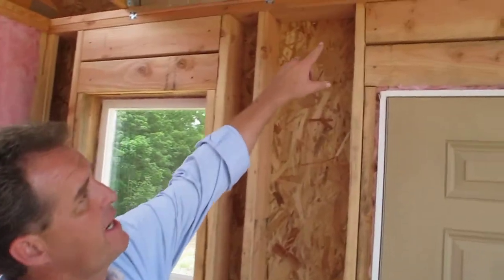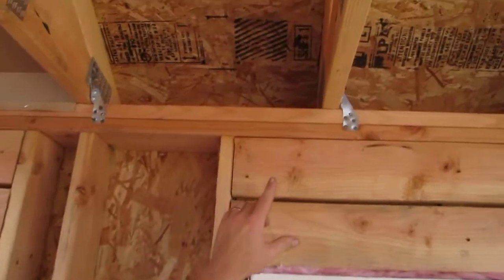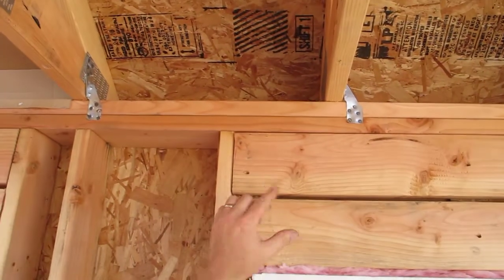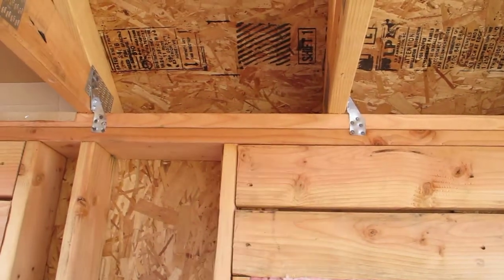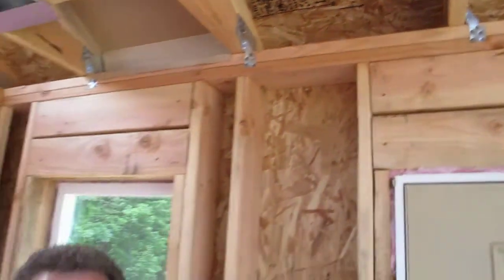What we've done in a high efficiency home is we've done a little bit of a twist on it. As you can see up here, this would be what we call a standard roof truss heel. It's about six inches from the top plate to the roof sheeting, and insulation that's blown in gives you about R4 per inch. So over there above the wall you have about an R24.